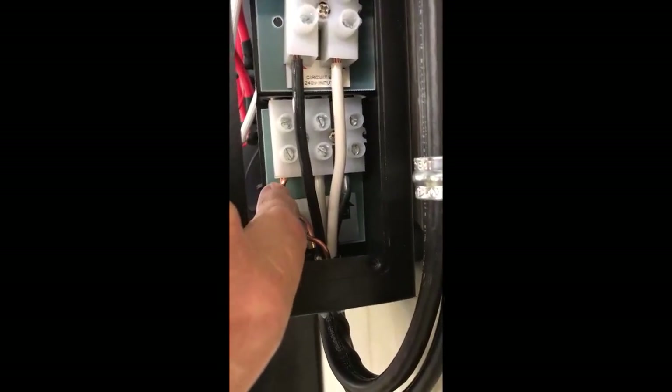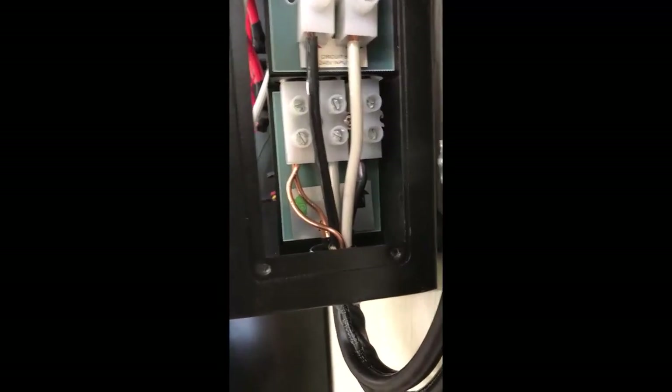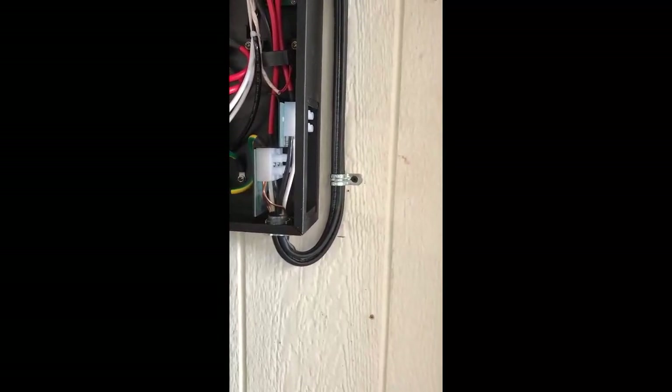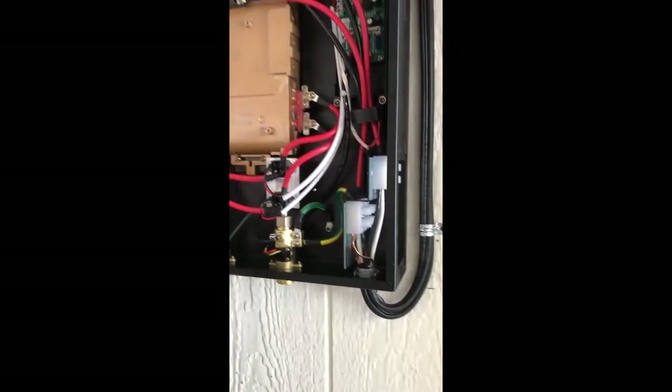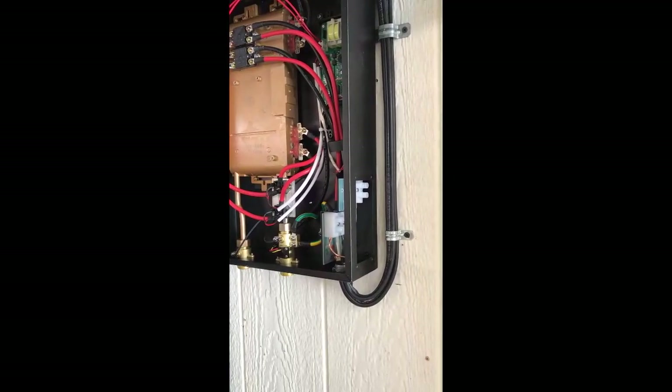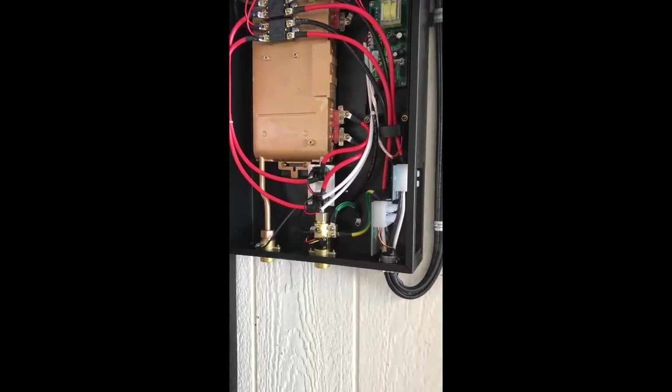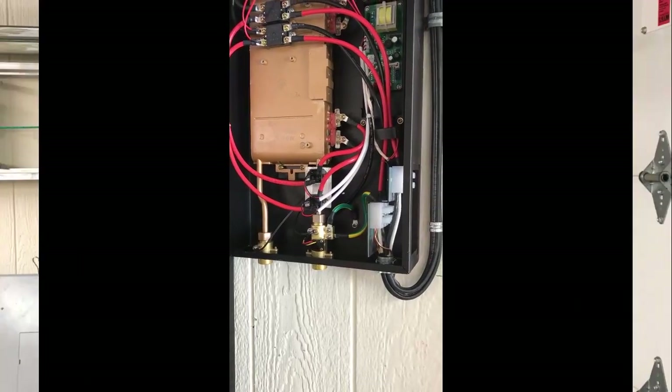The electric is hooked up to the hot water heater. You can see on one block I've got the white on the right and the black on the left, and right below that I've got the white on the left and black on the right — as I mentioned, both are hot wires — with the equipment grounds going underneath the equipment ground block. I've also left about an extra foot of wire up in the ceiling, so if this unit ever goes bad the next electrician can pull some additional wire if needed.